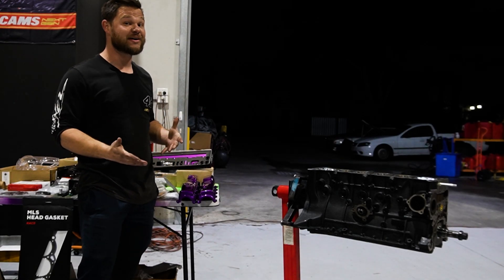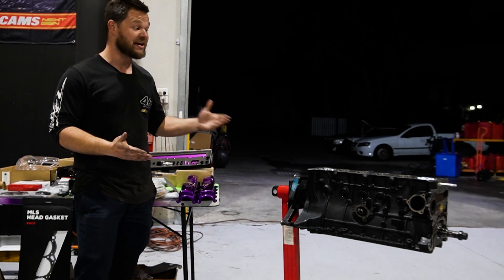Welcome back to another episode. This week we're going to be building my RB engine for the drift car.